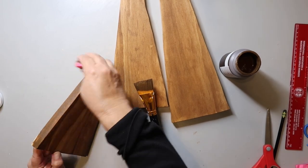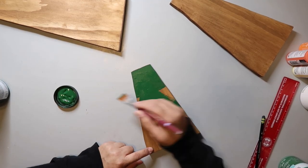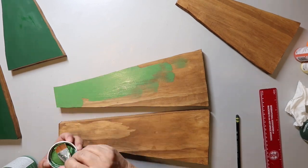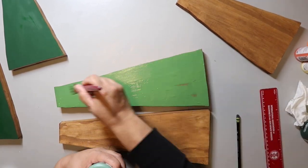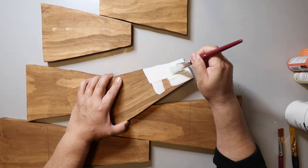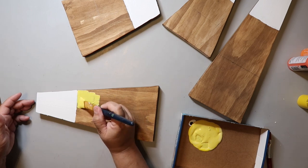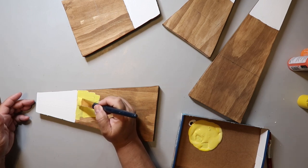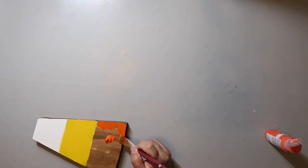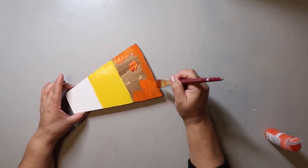I started by staining the whole board with Waverly Wax in the color antique — paint it on and then wipe it off with a damp cloth. For this side of the DIY, I painted the boards green. The smallest one is Waverly chalk paint in antique green, the largest one is fern, and the middle one is moss. After they dried, I flipped them over and started painting the tops of the boards white. The middle section I painted with a mixture of two yellows, but it wasn't dark enough, so I went back in with a darker yellow. The bottom section is just orange. If you can't tell by now what it is — it's candy corn.